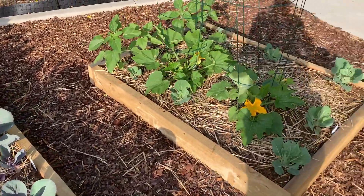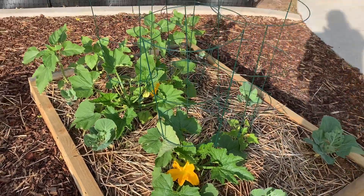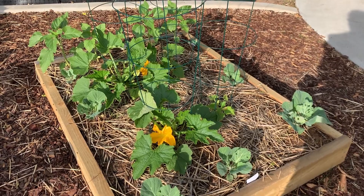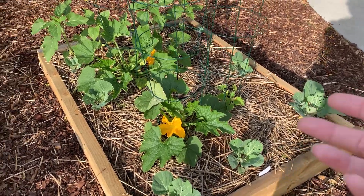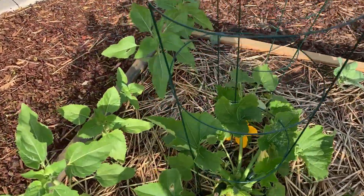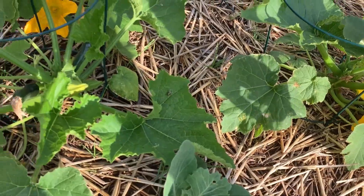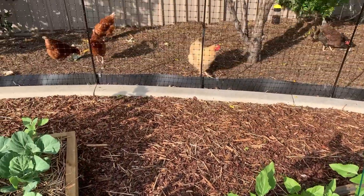Over here are my zucchinis in the middle - I saw a thing about how you can grow them up tomato tower things, so I'm giving that a go. There are four zucchini plants in there, and then I added some more cabbages around the side, and some flowers down the end. I've actually got little zucchinis - two zucchinis and flowers! And that's it, that is my garden.